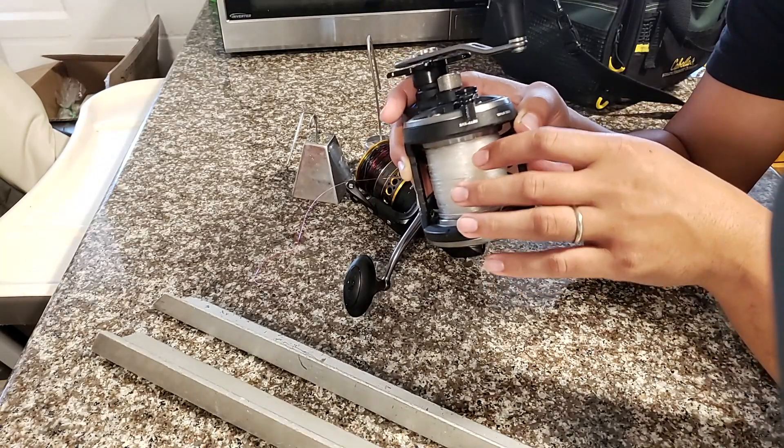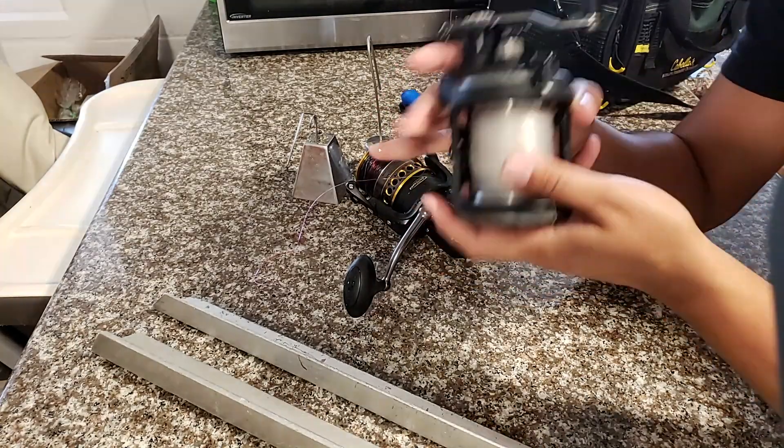With the Penn Warfare 30, you can get a smaller line. You could get a 4.0 Senator or a C line for a little bit more, but I just like using this reel. It's small, convenient, and easy to throw. I really like it a lot.